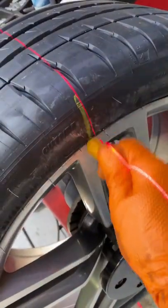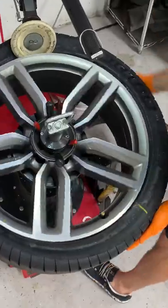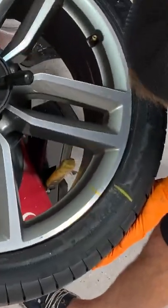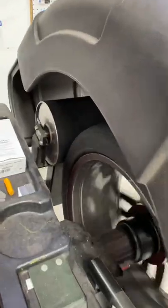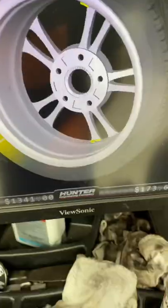Basically what it does, it tells you where to mark the tire and where to mark the wheel. Then we take the wheel back to the tire machine, deflate the tire, and line up the two marks by rotating the tire on the wheel. Then back to the balancer to measure the road force again — we went from 48 pounds down to 16. That is awesome.